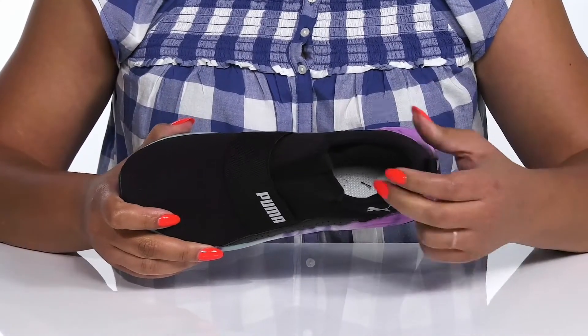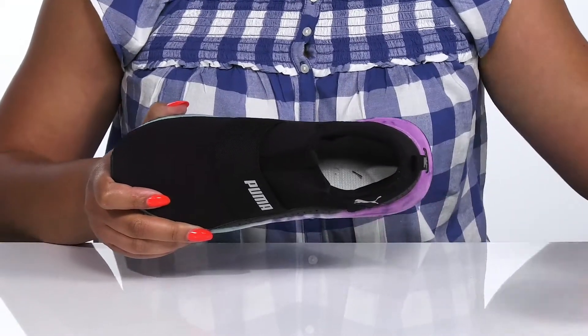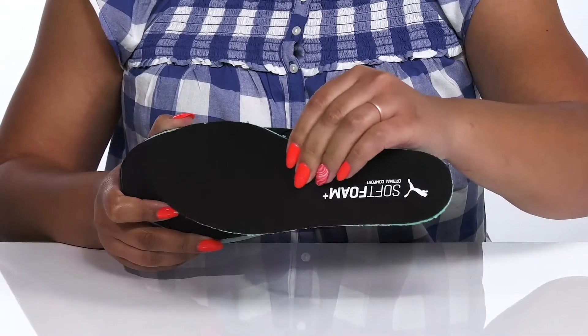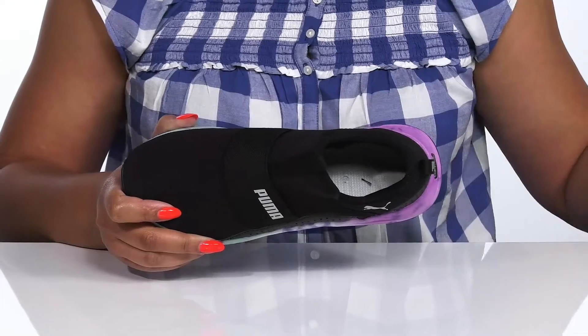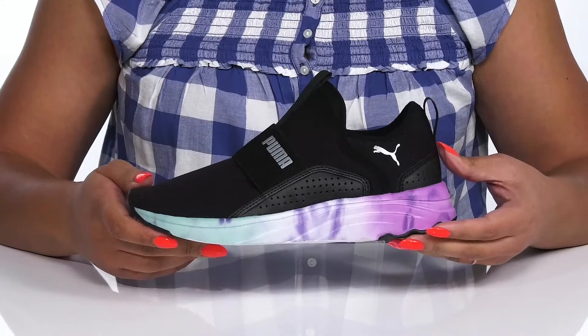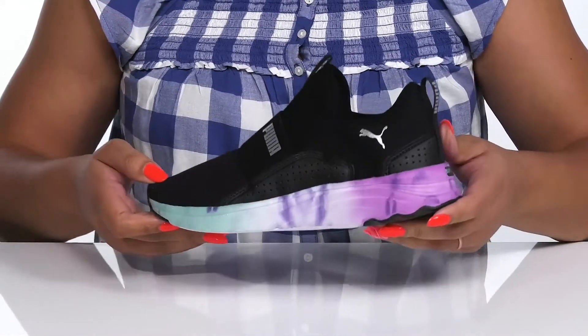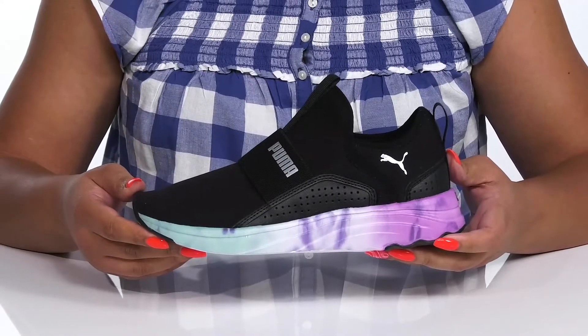Inside there is a soft textile lining with some padding around the collar to give your ankle support, and a removable soft foam footbed that is cushioned to keep you comfortable all day. The lightweight midsole provides impact cushioning protection so you can get the most out of your wear, and it has a colorful tie-dye effect that adds contrast while giving you a cute sports style.